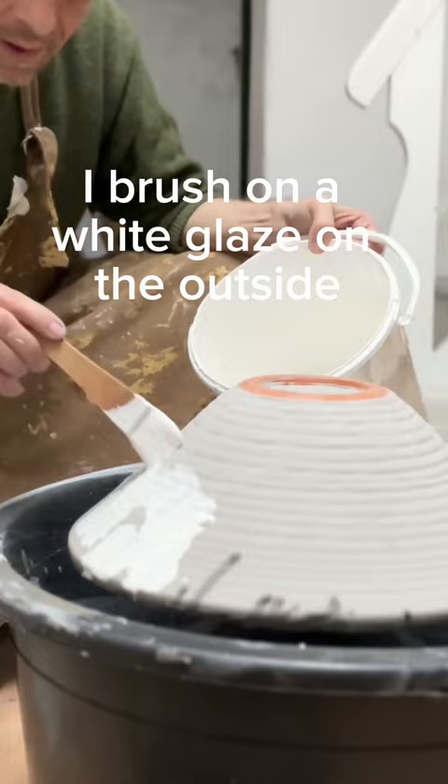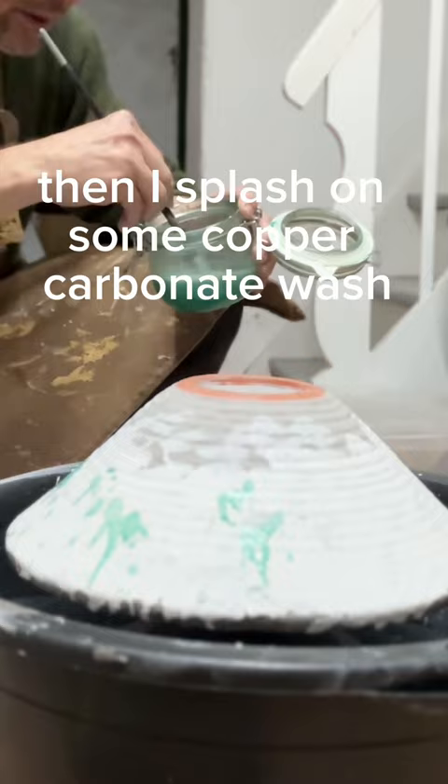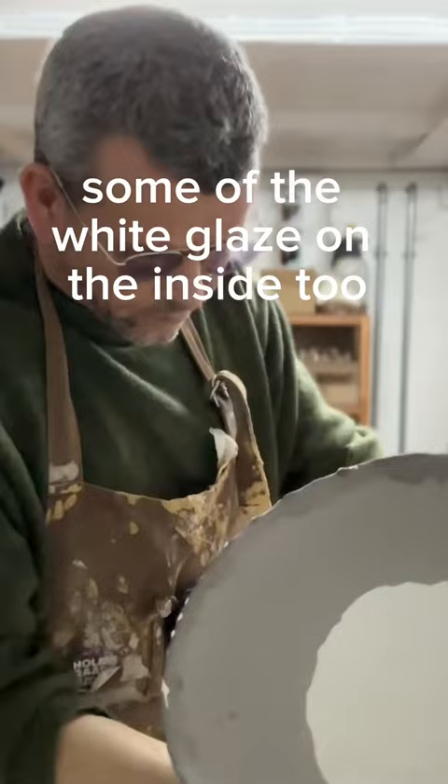Then I splash on some copper carbonate wash and some cobalt carbonate wash, filling around some of the white glaze on the inside too. Sprinkle with some steel wool powder. Add the copper and the cobalt carbonate wash.